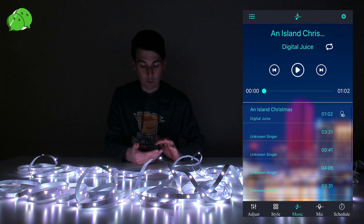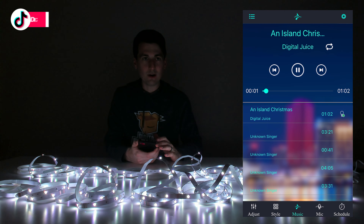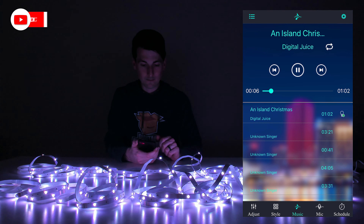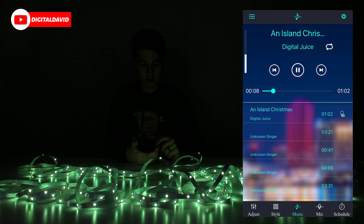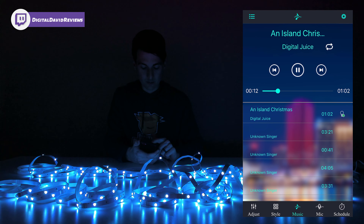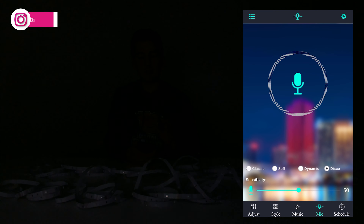Then we have our music option. We can actually play some included music and the lights will change to the beat. It's playing an island Christmas track for us and the lights are changing based on the song — a nice music mode.